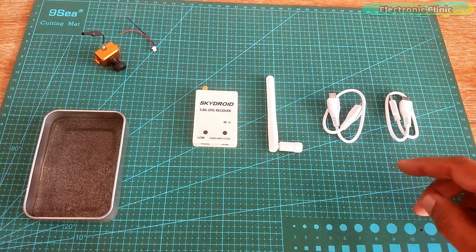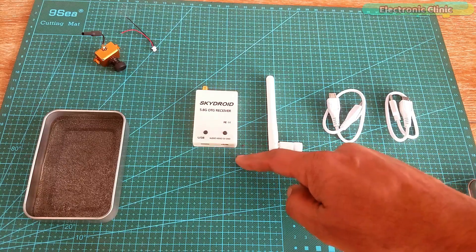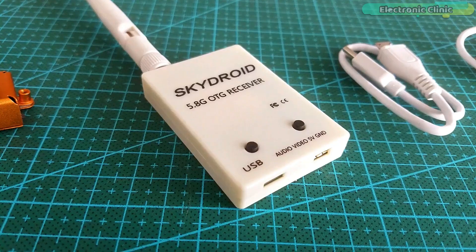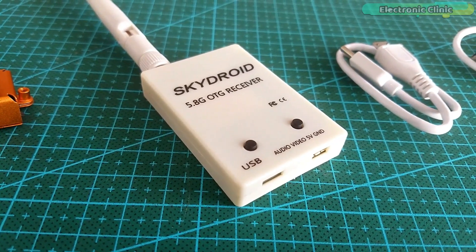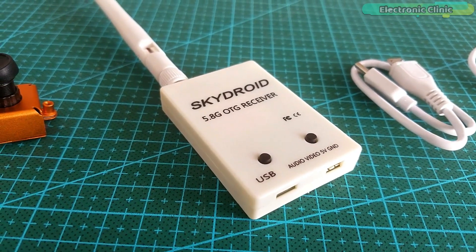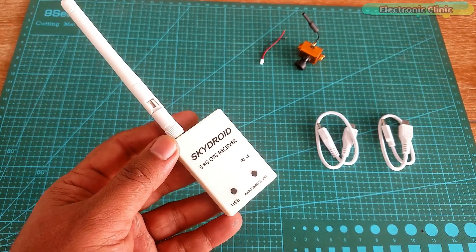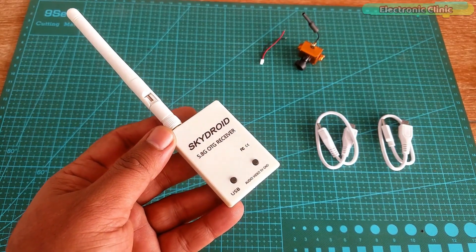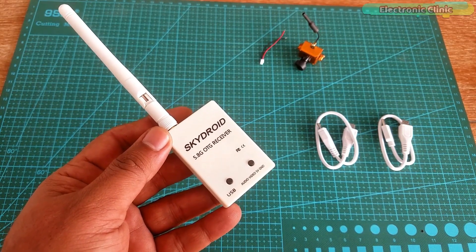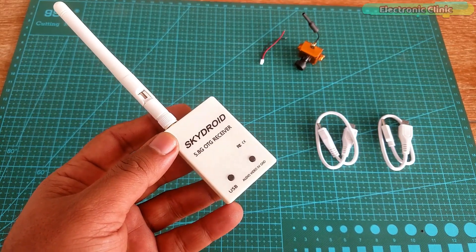In this box we have two USB cables, an antenna, and the Skydroid 5.8 GHz OTG receiver — OTG stands for on-the-go. This OTG FPV receiver works with all 5.8 GHz wireless FPV cameras. It also supports AV output and audio output. It has got 150 channels and there is no need for an external power supply — it simply uses the mobile phone's power supply.